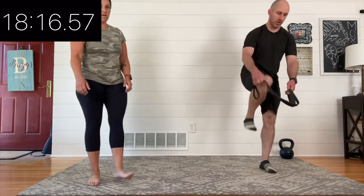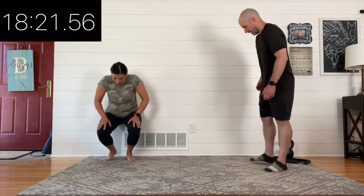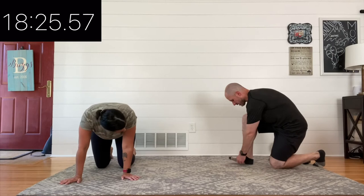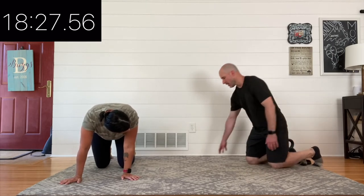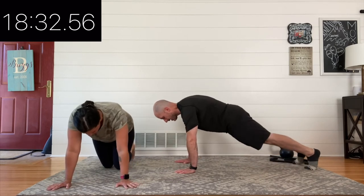Y'all did such a good job. Take the next 15 seconds, shake it out, breathe, get some water if you'd like. We are going to wrap it up by doing our active recovery — most likely a down dog rep. You'll see me occasionally do a different stretch like a rotation stretch or hip flexor. You do what makes sense for you. Let's take this last minute and stretch it out.